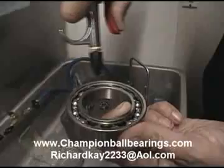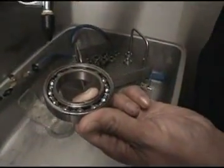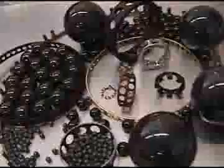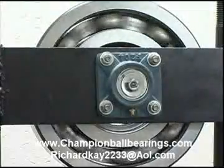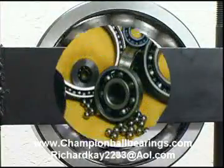This theory can be easily demonstrated by spinning a dry bearing with an air supply and holding it in your hand until it becomes hot — less than a minute for a 3/8 by 7/8 R6 size bearing. This same test run with a Champion hybrid R6 results in a cold bearing for over 5 minutes. Try it!